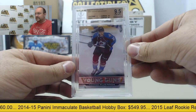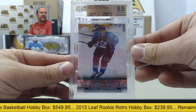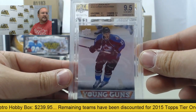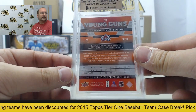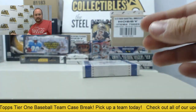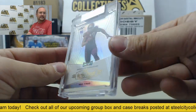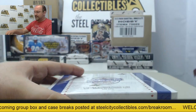Young Guns, Nate McKinnon, graded a 9.5 from 13-14 Upper Deck. Nate McKinnon rookie card from the Young Guns, Upper Deck. And a Retro Proof, Mike Evans, four of four. Oh, sweet. Nice job.